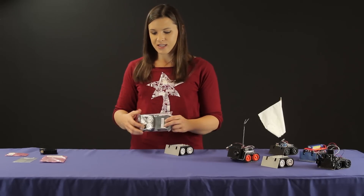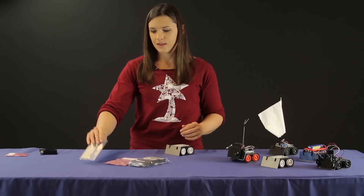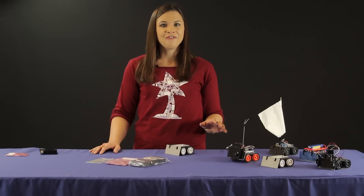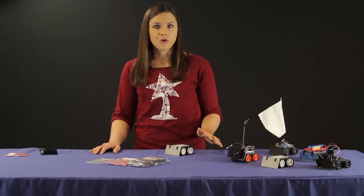The kit includes the base chassis, the shield, and the blade. This is really awesome because it means you can choose from our vast selection of Micro Metal Gear motors — whichever one is the right one for what you want to do with your Zumo.